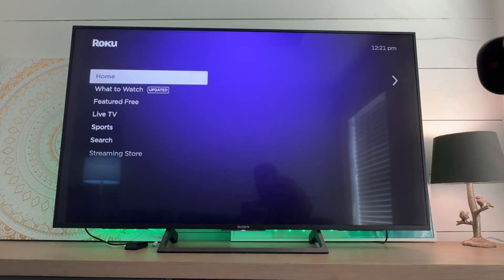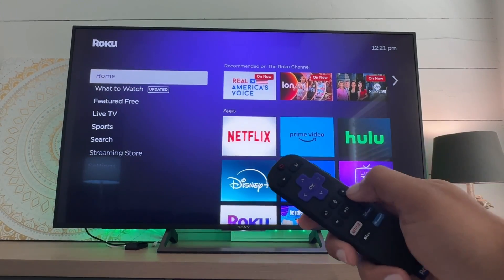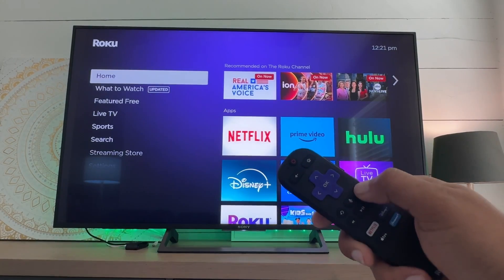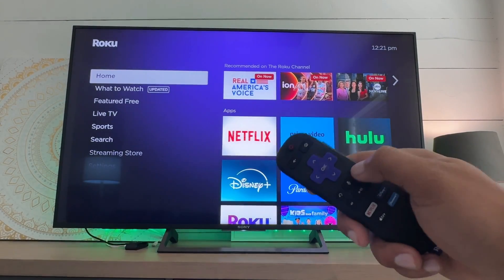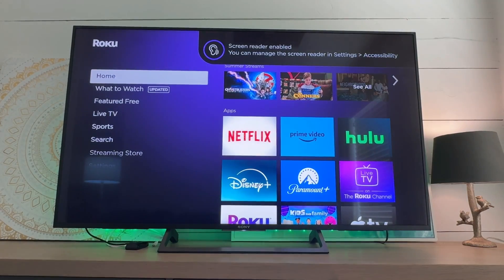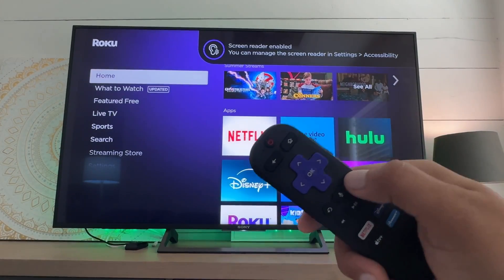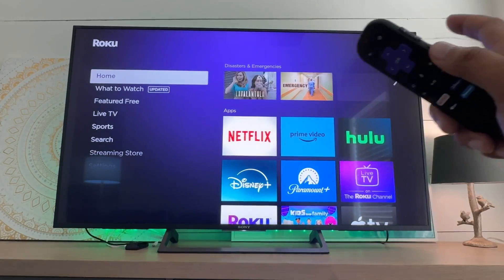Let me hit the home button and show you one more time. To turn it on, press the asterisk button on the remote four times fast — one, two, three, four. Screen reader enabled. And to turn it off, same thing — one, two, three, four. Disabled.